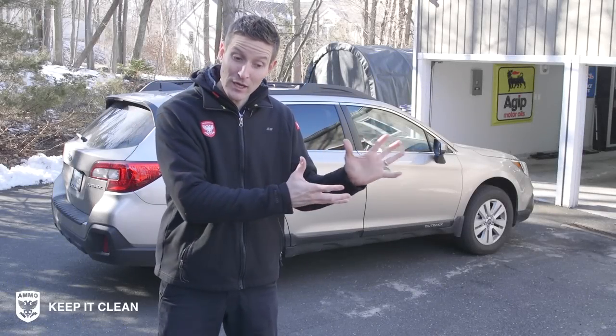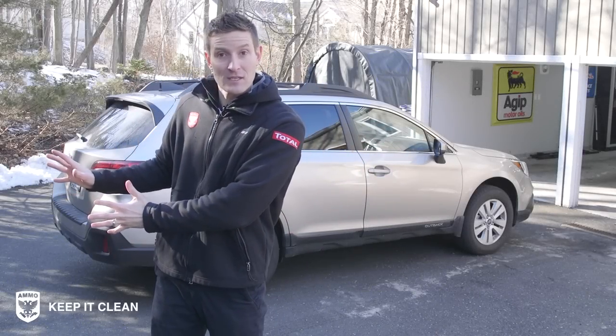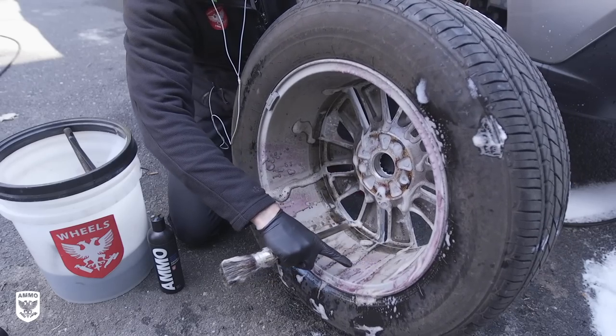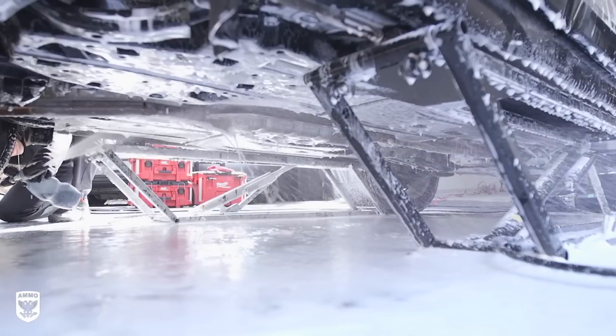What's up guys? I'm super excited. We are coming out of winter and getting into the spring and summer months. So we're going to go over the top 10 tips on how to prepare your car for going through that process — sort of removing all the dirt and the grime and the salt.